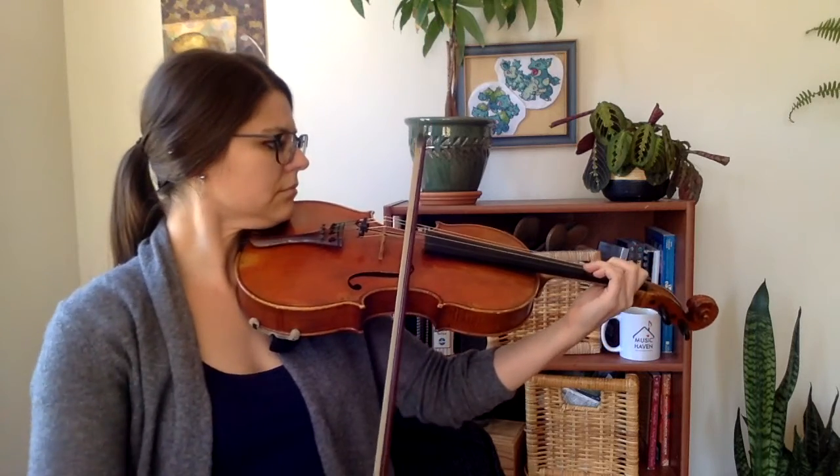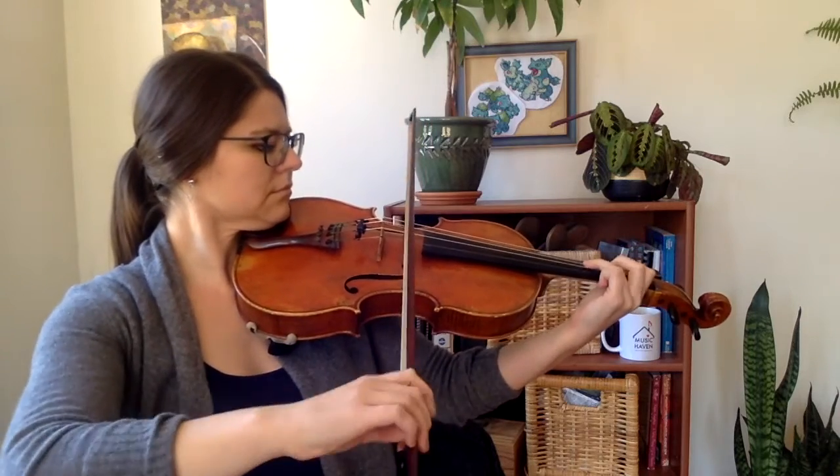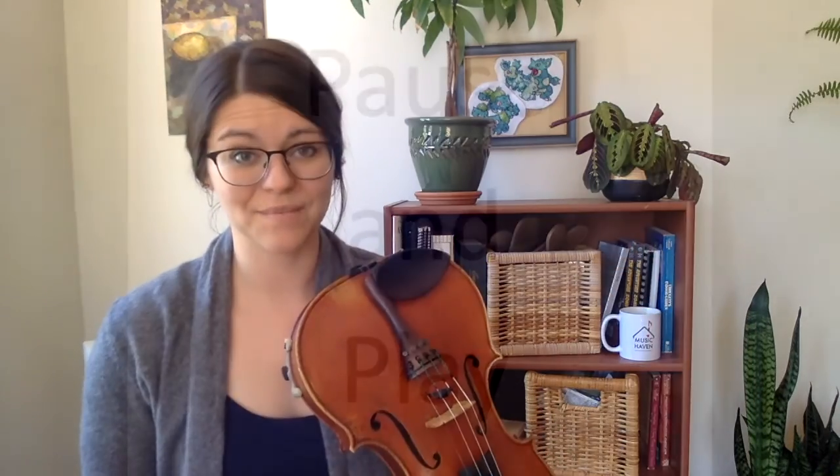Pause, practice three times. Pause, practice three times.